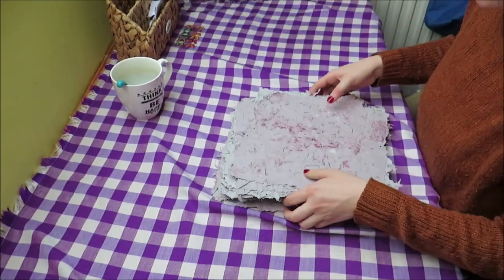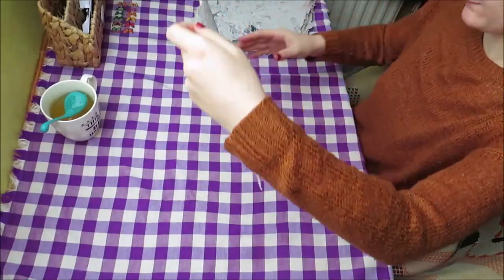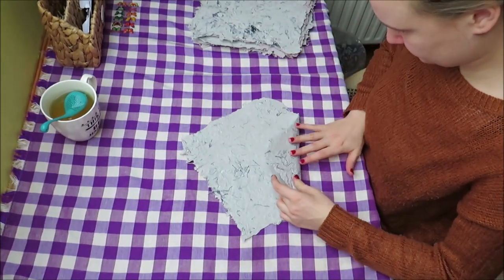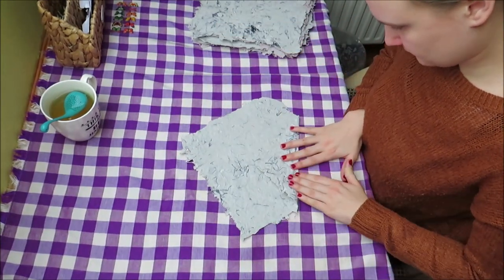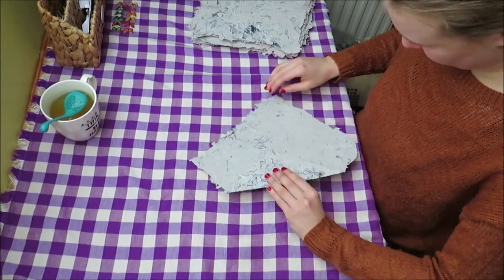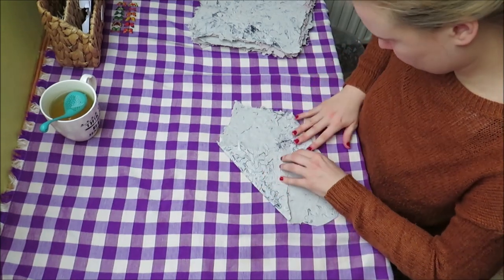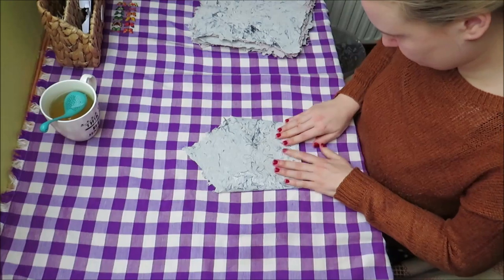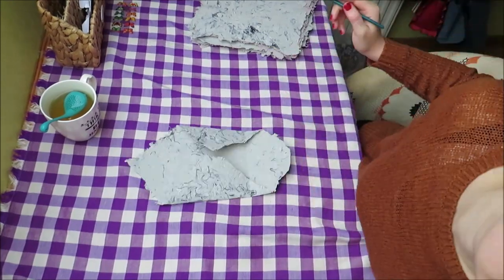And I am going to use this paper to write to my penpals. I used to have a lot of penpals 3-4 years ago, but I lost contact with most of them. And now I am only working part time and have some time. So I found myself a few new penpals, and they will get a letter on this homemade paper, which I personally think is very cool because the paper is made with love.